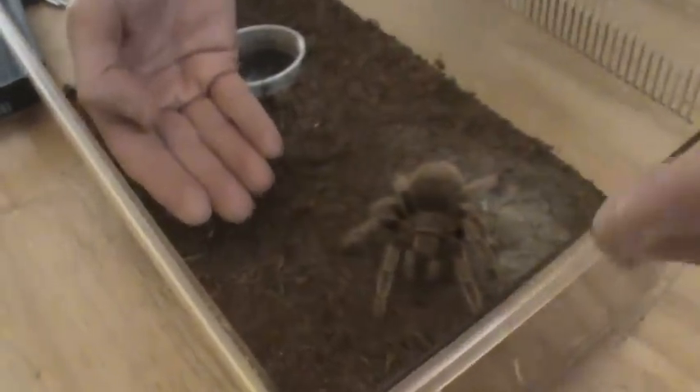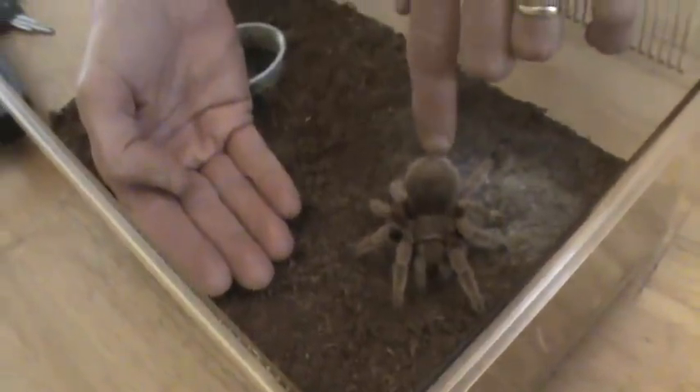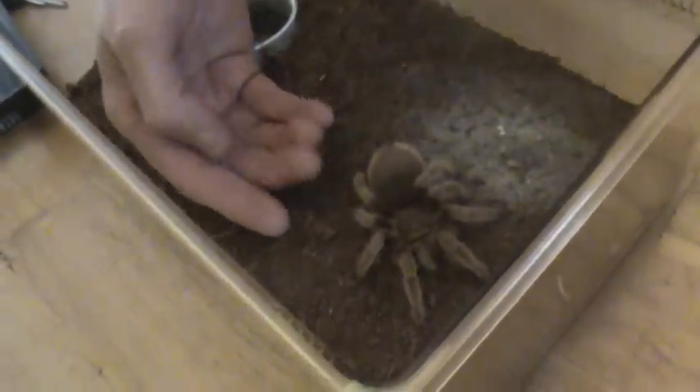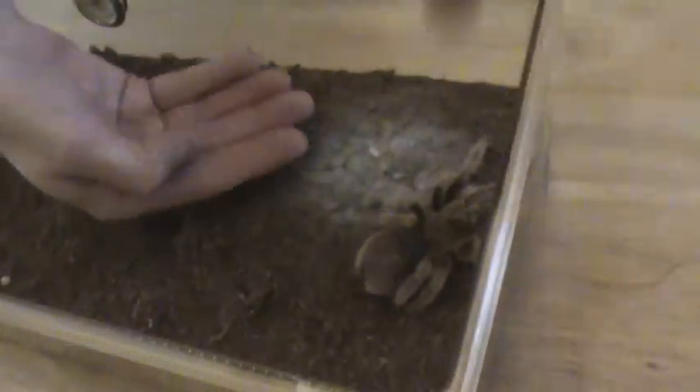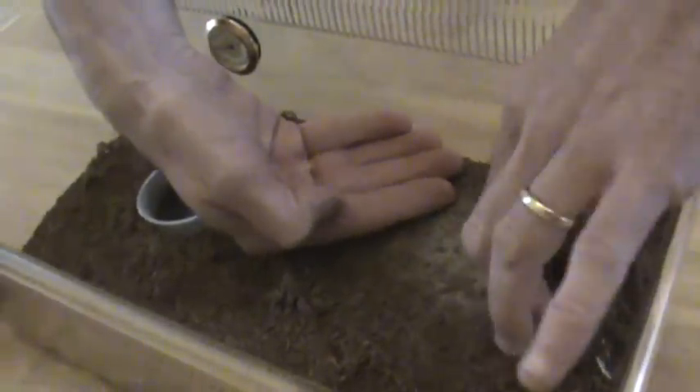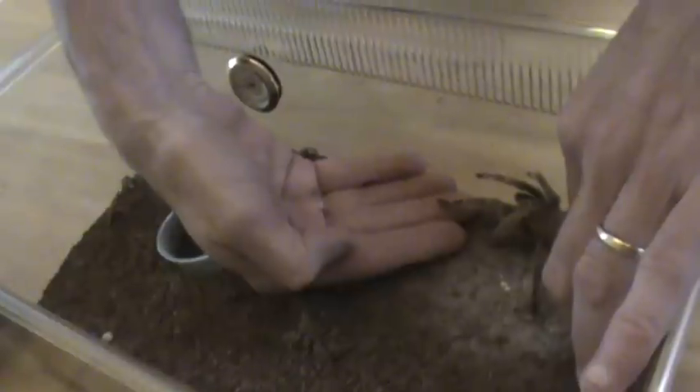First time ever attempting to handle her. First ever attempt. Oh, she don't bite me. Come here, girl. Come here. Come on. Remember me? I feed you a lot. Don't bite me, I feed you a lot.